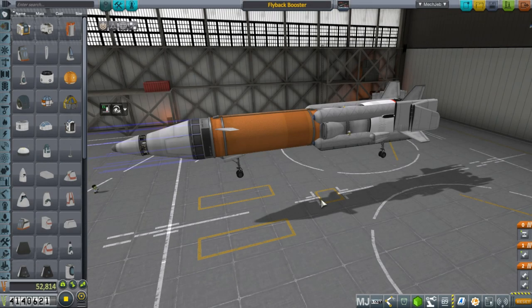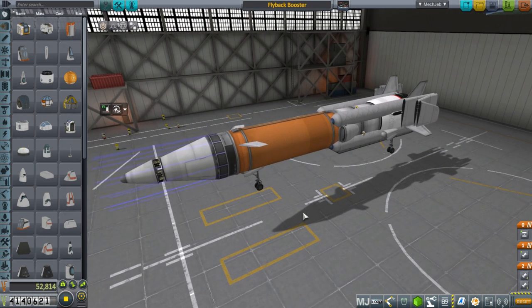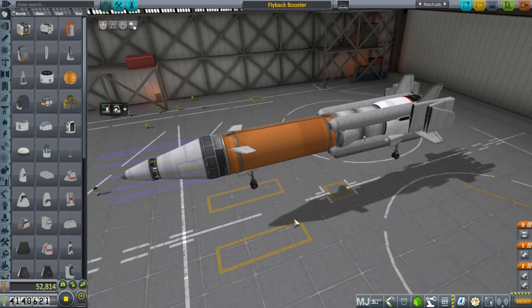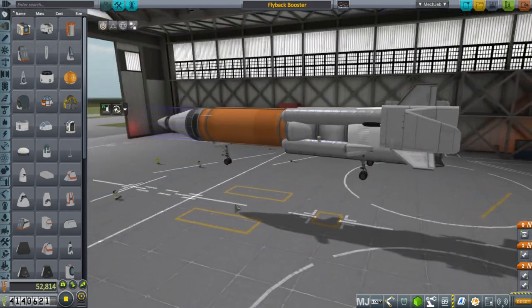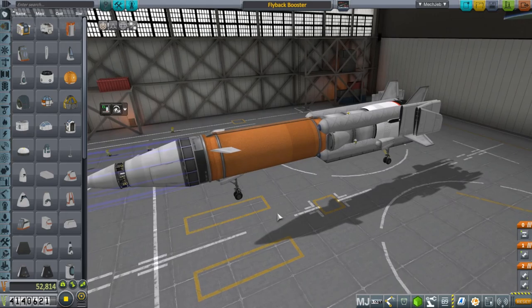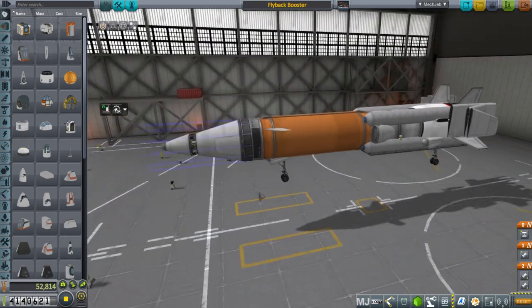Hello everyone, and welcome back to my colonization series in Kerbal Space Program 1.2. In this episode, I've come up with another horrible idea of how to launch stuff into space — a flyback booster. There are numerous reasons why this is a bad idea, but here we are.